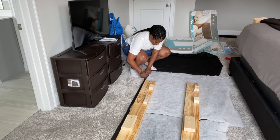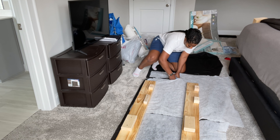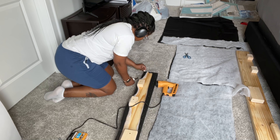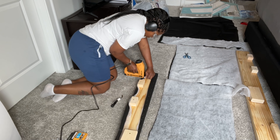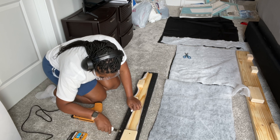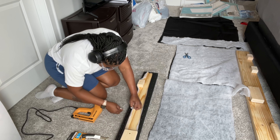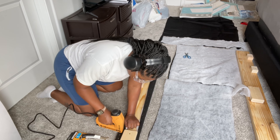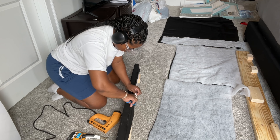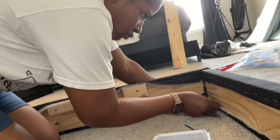Good morning, it is day two. It's about 10 o'clock in the morning, about two hours past the time I planned to start. I had a few technical issues — I was just disorganized and not in a rush. As you can see, I have moved to the bedroom because this is a pretty large item I'm building and I did not want to have to carry it up the stairs. I'll be doing my cuts in the garage and assembling everything in the bedroom. Let's go ahead and get started.